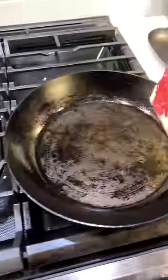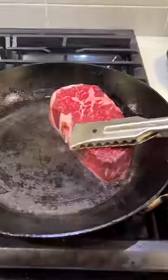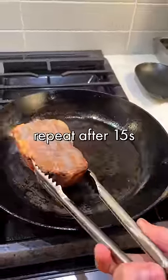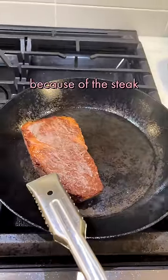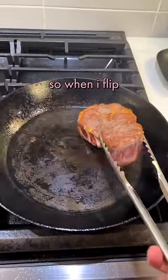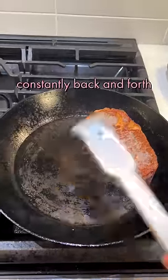Take a steak. You want to press down pretty hard. 15 seconds to flip. Flip again. This side of the pan is cooling down because of the steak while this side is heating up. So when I flip, I go to the other side while that side heats up again. Constantly back and forth.